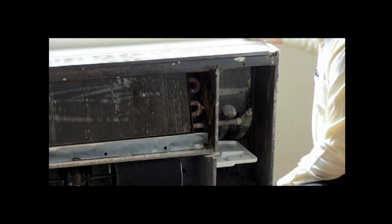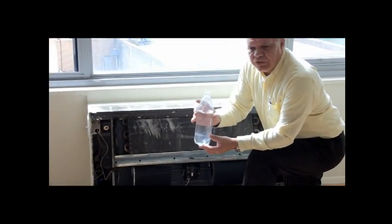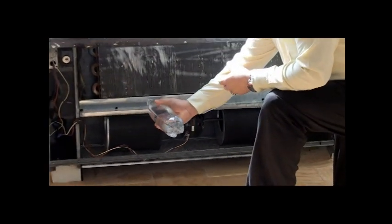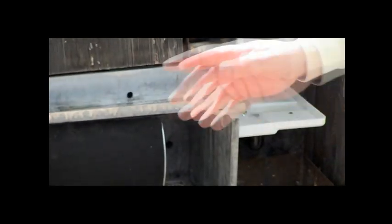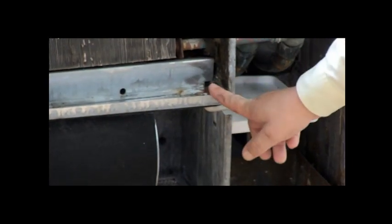Once you've done that, simply take at least two quarts of water and pour it in, starting from one end, making sure the water is coming down with no obstructions. As you can see, the water I poured in is coming out — we've already cleared this drain and it is open.